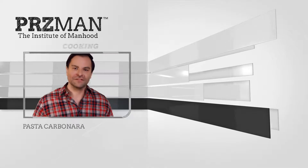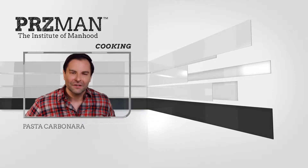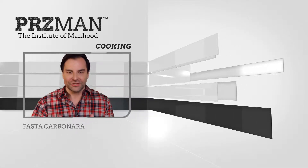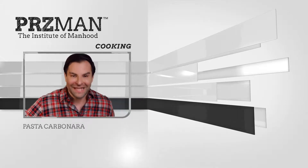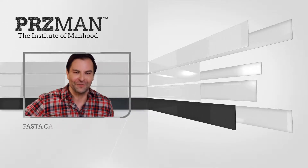Another night of carryout? More fast food? More stomach aches? Why not take control of your kitchen and your health? When you cook at home it's a lot healthier. Today I'm going to teach you how to make pasta carbonara.